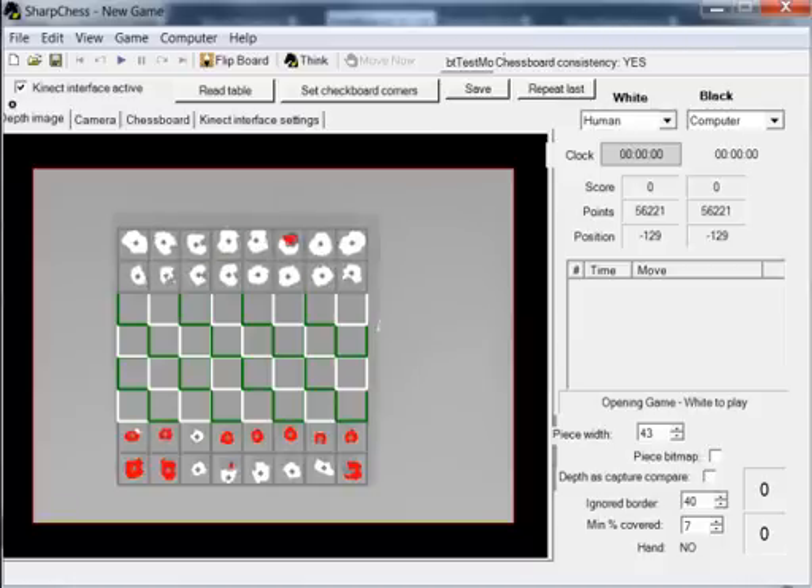Hello, this is Kinect Chess, an application that can be used to play chess with a real wooden chessboard against a computer. Whenever I make a move, it is tracked by Microsoft Kinect, which is above the table.